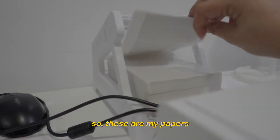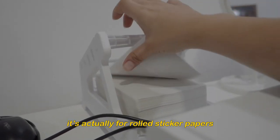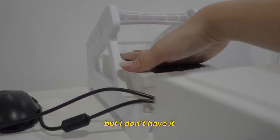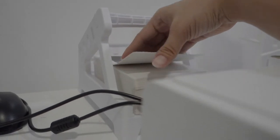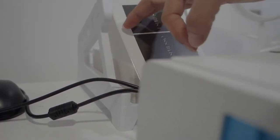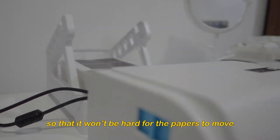So these are my papers — sticker papers. It should actually be rolled sticker paper, but I don't have that. So I'm just using this for practice. It's easy too. For now I'm just going to remove this one so the papers can come out more easily.